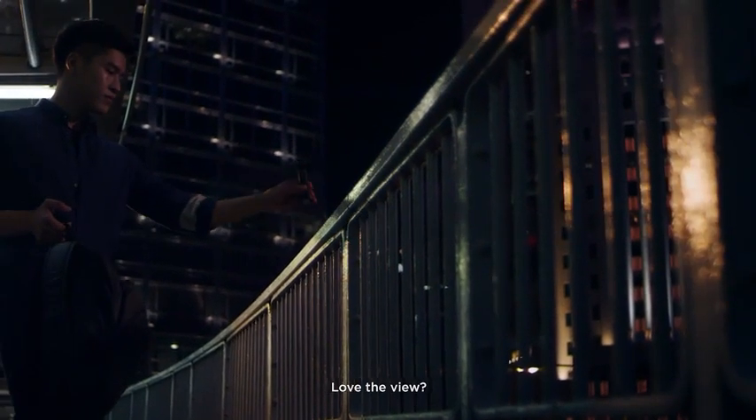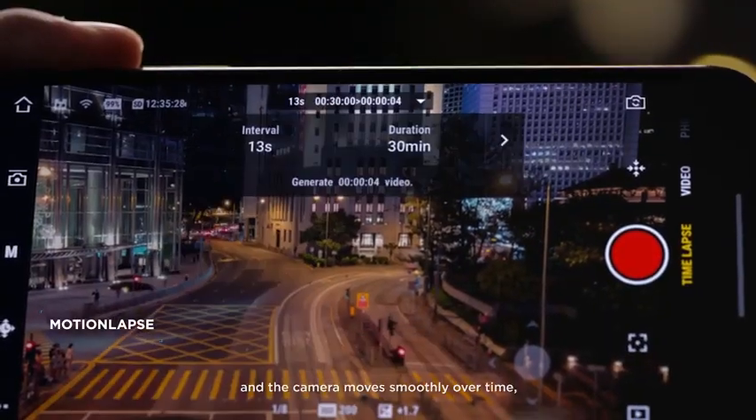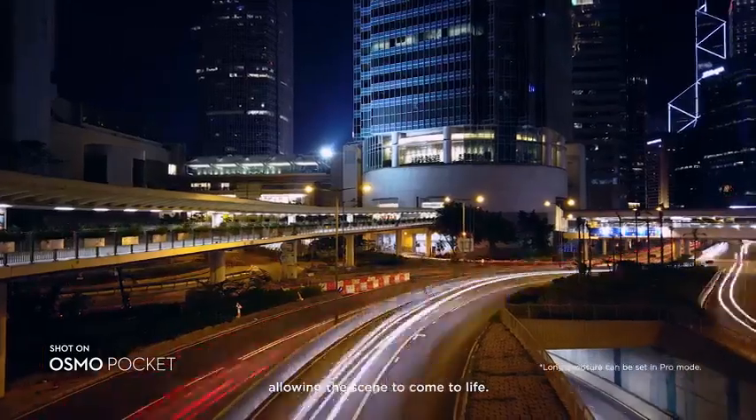Love the view? Take a motion lapse and the camera moves smoothly over time, allowing the scene to come to life.